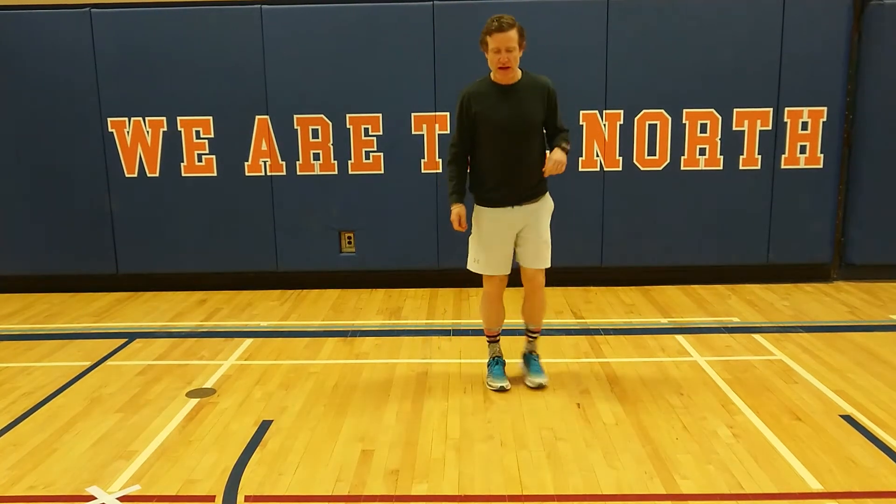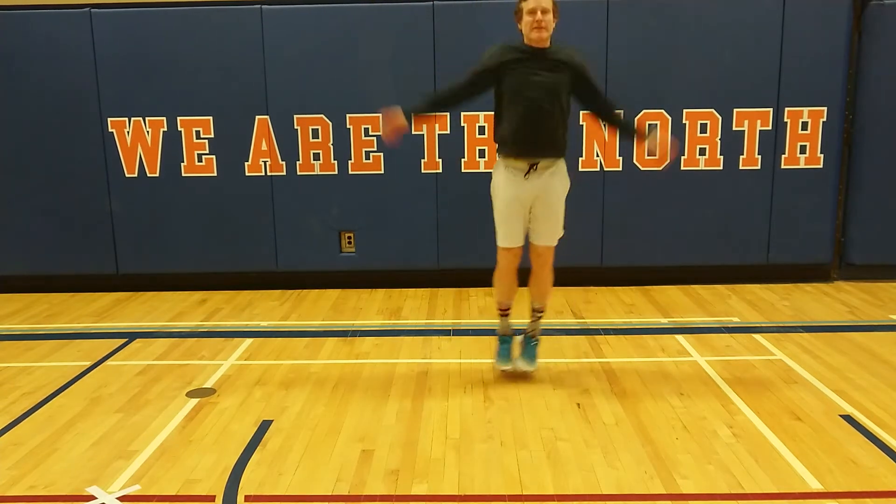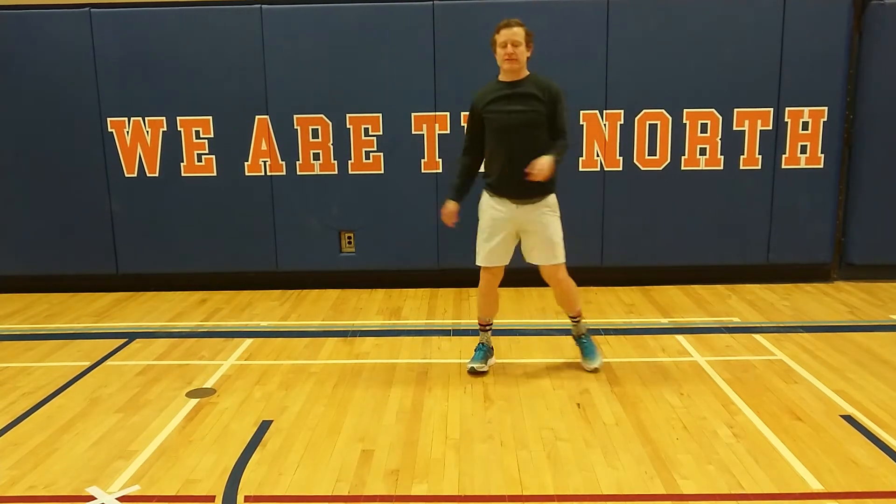Feet together, side to side jacks. So our feet are going side to side, hands up and down. Alright, that's our first one.